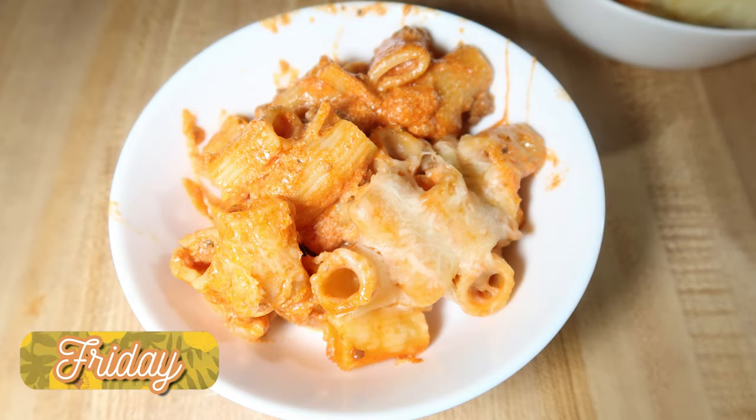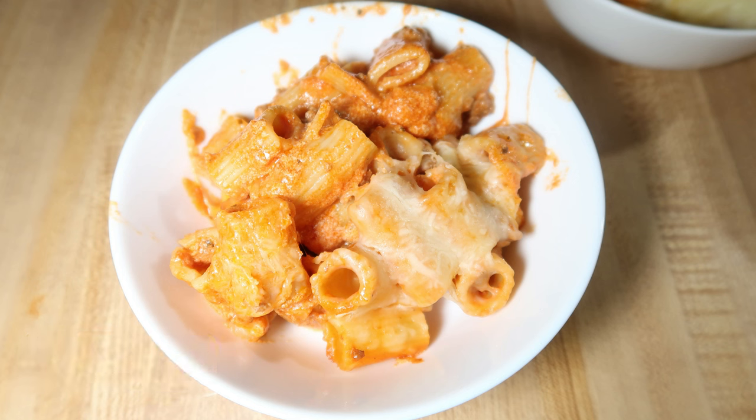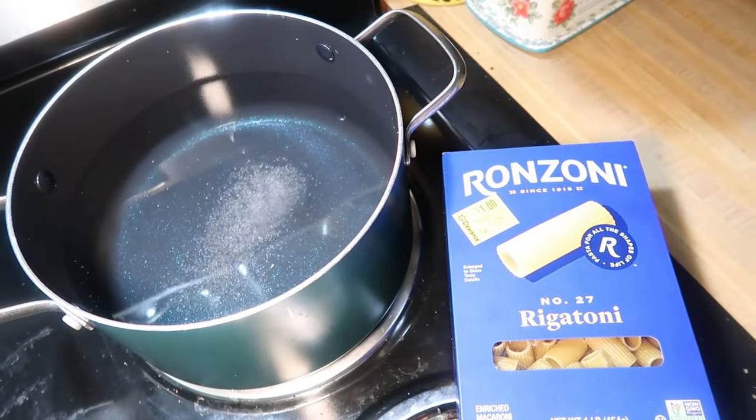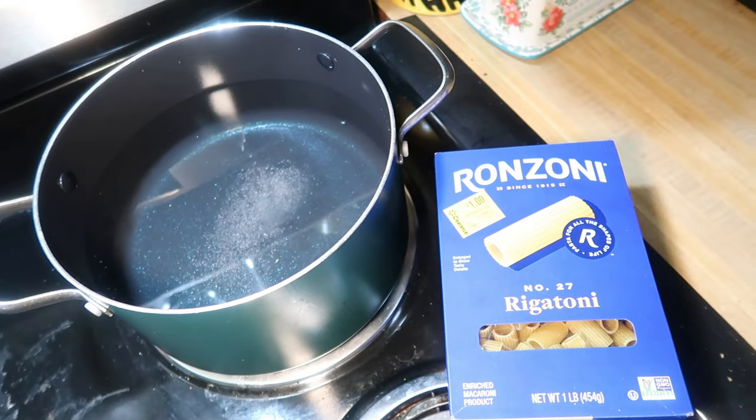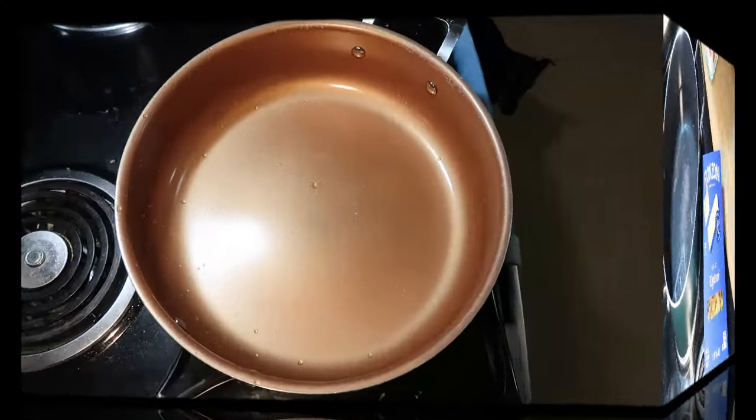First up was a new recipe called beef rigatoni with creamy tomato sauce. I did change it just a little bit, and you can find this on the LemonAid app — I've really been liking finding recipes there, I will have a link down below. I'm starting off by bringing some salted water to a boil and cooking one box of rigatoni pasta, then in a skillet I am going to start cooking my ground beef.